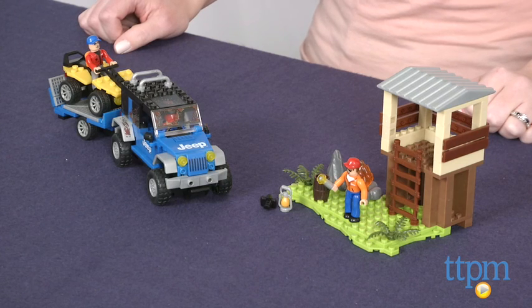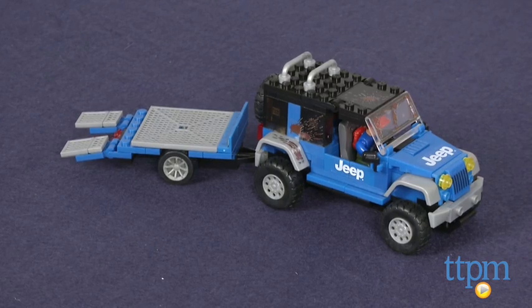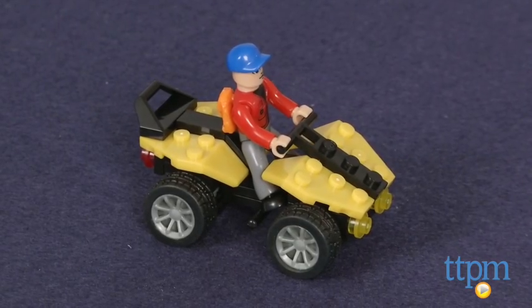Hi, I'm Laurie from TTPM and this is the American Builders Jeep Forest Expedition from Megablocks. It's a 344-piece building set that lets Jeep fans build a Jeep Wrangler with trailer, all-terrain vehicle and camping ground.